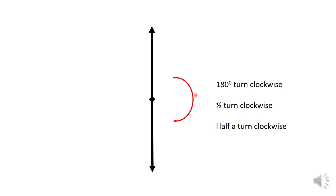This is a 180 degree turn clockwise, from here to here, because two 90s are 180. It can also be called a half turn clockwise.